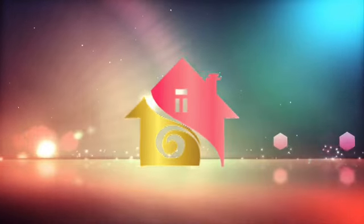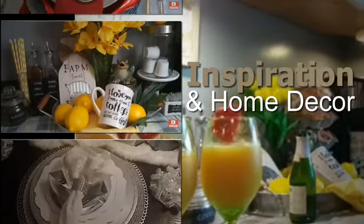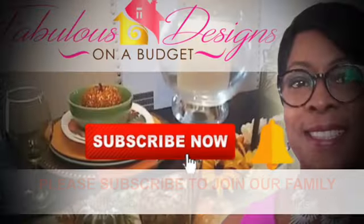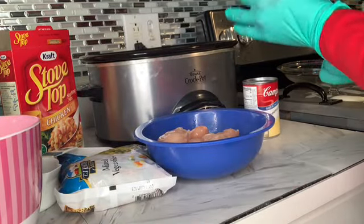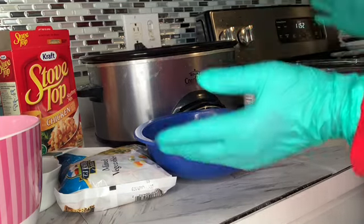Thank you for joining us. Okay guys, so for this dish, which is a crock pot chicken, vegetables, and stuffing mix,